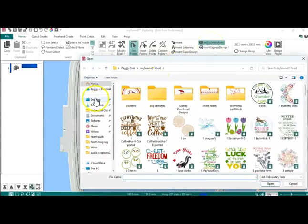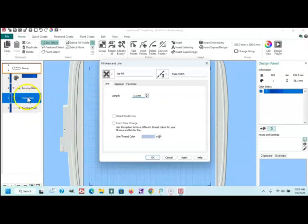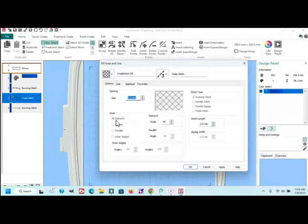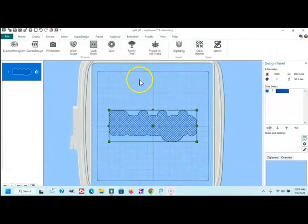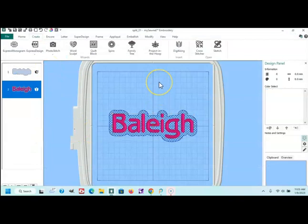And now I'm going to go into Create and go into Digitizing. I'm going to hit Cancel here, then Insert Embroidery. I'm going to go out to my desktop, to my video folder, to my border, and go to that triple stitch. I am going to crosshatch fill, change that to a three, apply it, and say OK.